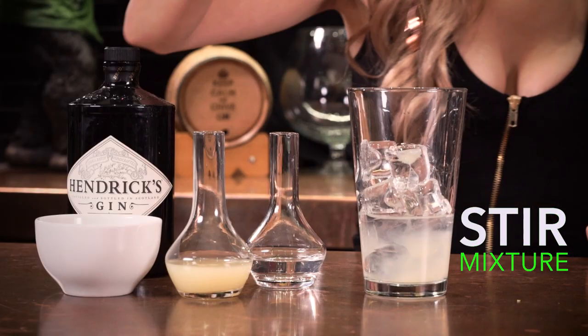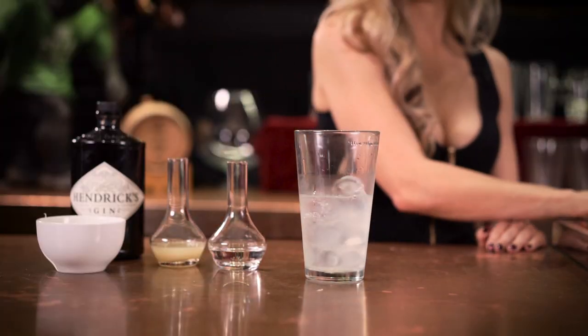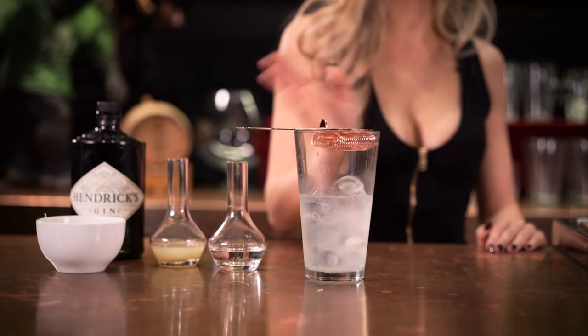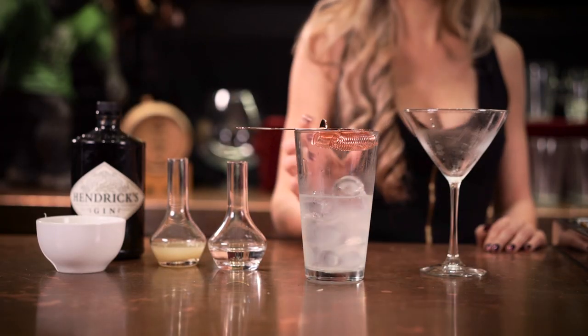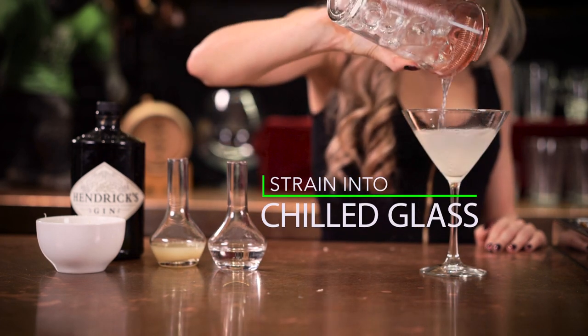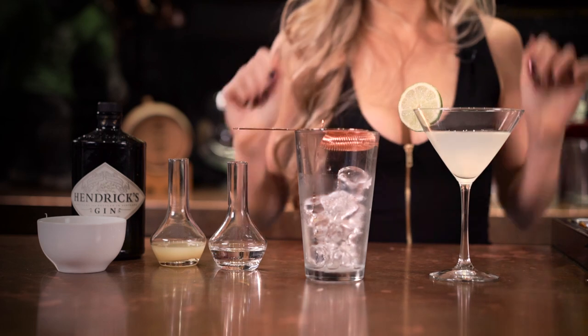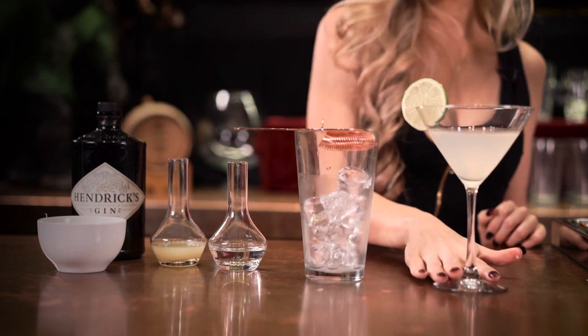And now we'll give it a good stir. Now we're going to strain all of this into our cocktail glass. Garnish with a lime wheel. And you're done. Cheers and KCCO.